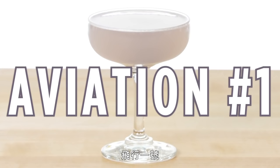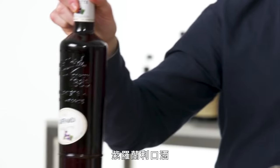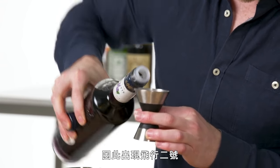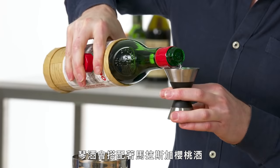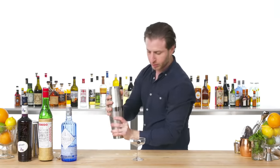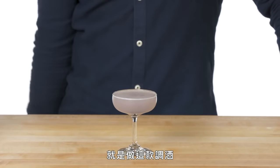Aviation Number One. As for why it's the number one — there's also a number two, which doesn't contain the trademark ingredient of crème de violette. Crème de violette is a liqueur made from the violet flower, but it isn't always available, and when it became scarce, the number two was invented. Gin, echoing the presence of maraschino liqueur in the drink — we're also adding a cherry to the bottom. The weird and wonderful Aviation Number One. If you ever see crème de violette in someone's bar and wonder what it's used for, this is it.